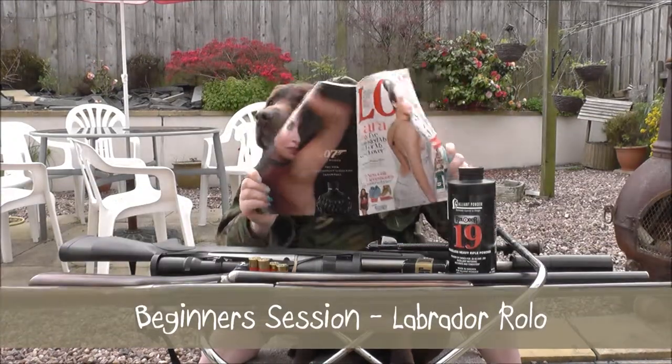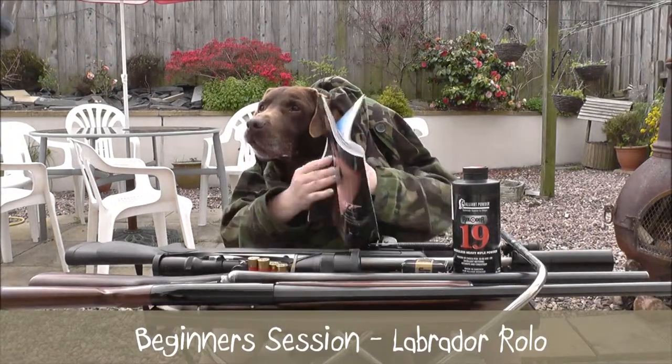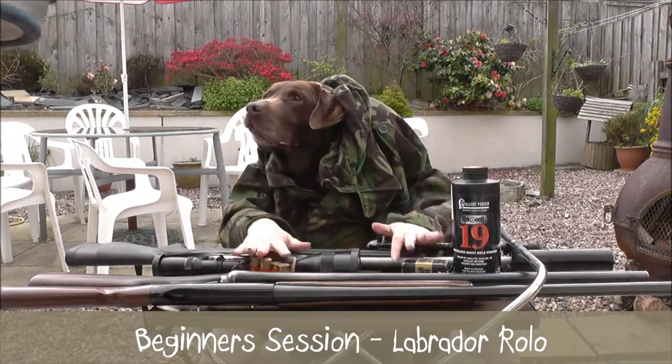Rolo, will you put your magazine down? It's time for dog training. Get the magazine on the floor. Good boy.